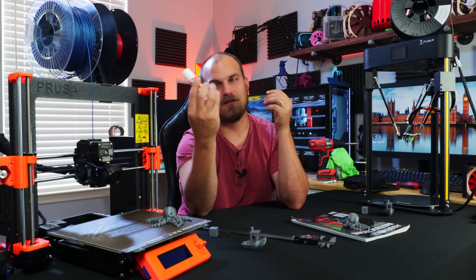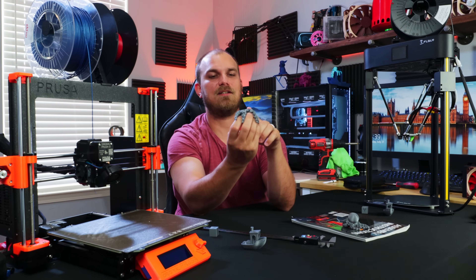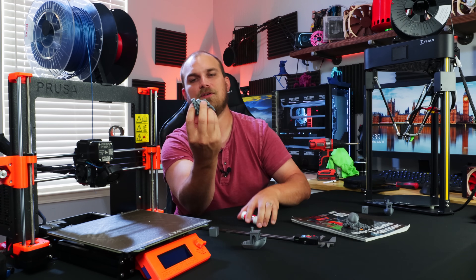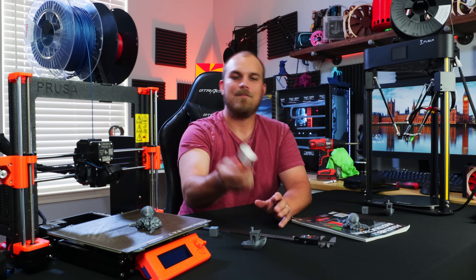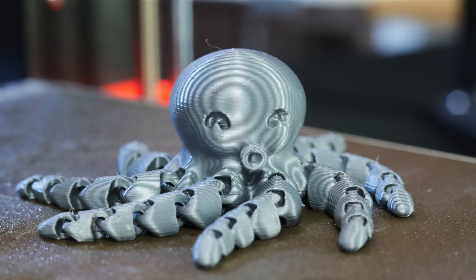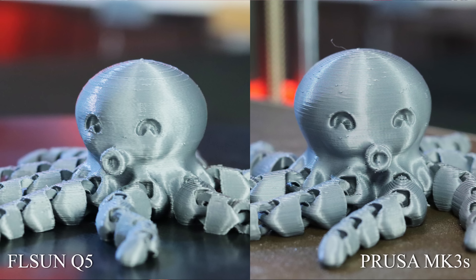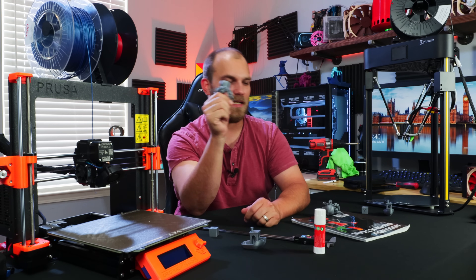It finally worked when I used the glue stick that Prusa sends with the machine. The reason is probably that this octopus has such a tiny surface area actually touching the build plate that it just doesn't get good adhesion without a little glue. Put a little glue on there, printed out no problem. When compared to the one from the Q5, they're both good, but the Prusa version is better — less surface imperfections, less zits. All the ligaments and links worked on both, but the Prusa just printed a better version. Not shocking anyone out there, but it's always fun to compare.